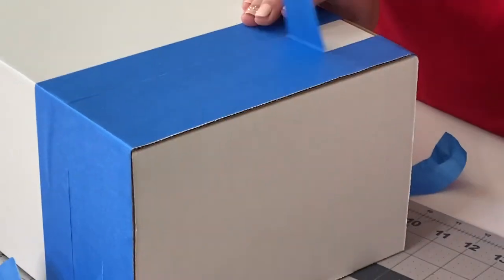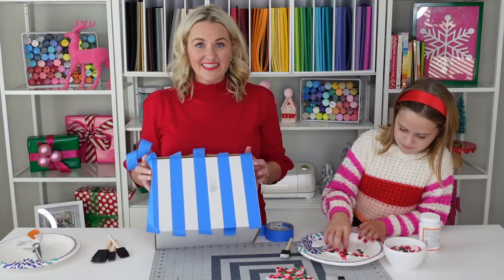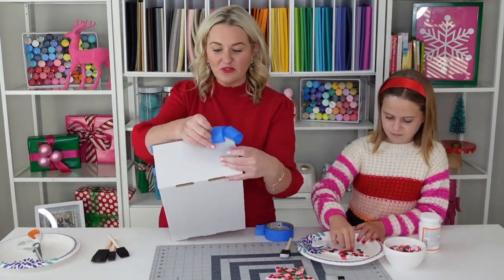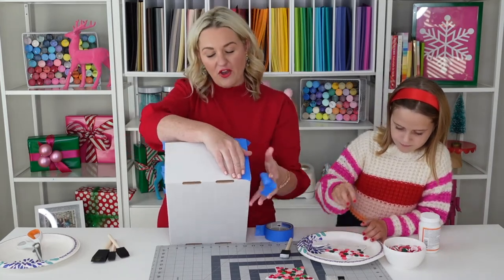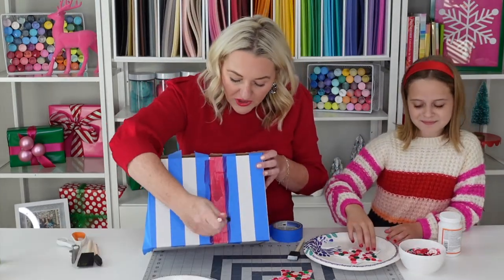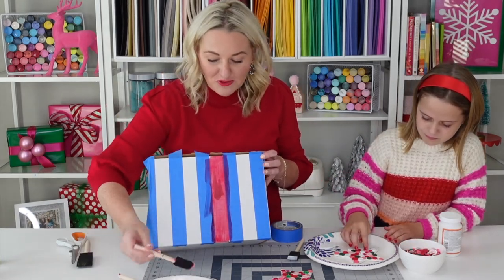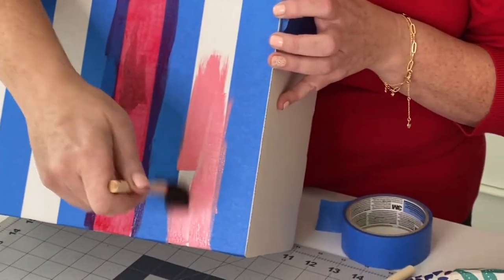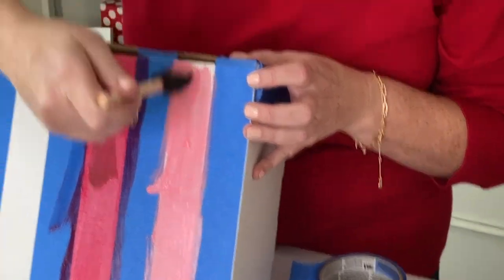I've got three stripes here. I'm gonna remove that middle stripe because this is where we are going to paint. I have the top of the box all the way taped, and I'm gonna go ahead and start taping the sides as well. Once everything's all taped off, I'll start to paint the stripes different colors. Now that our box is all taped off, we're gonna start to paint some of these stripes. It may require a few layers, but it dries really fast on this cardboard. Any colors you like work great — go ahead and let your creativity go wild.